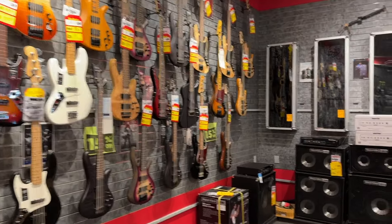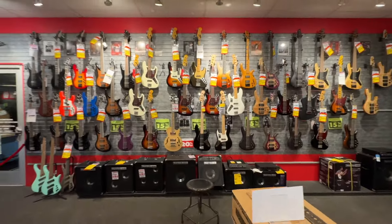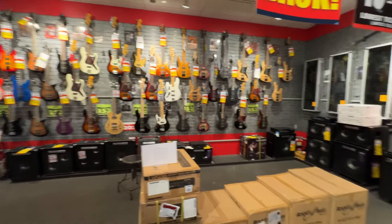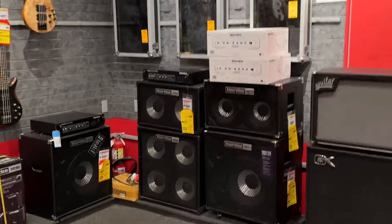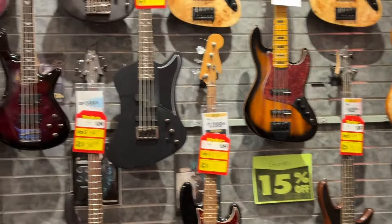The bass section in this store up in Manhattan is night and day from the one down in Atlanta. They've pretty much run out of all types of gear there, but they still have quite a bit over here at this location.